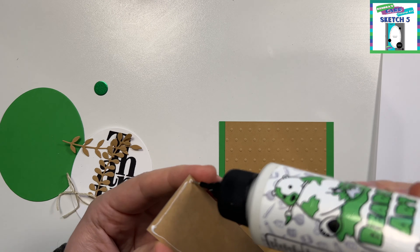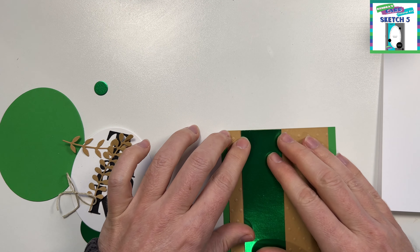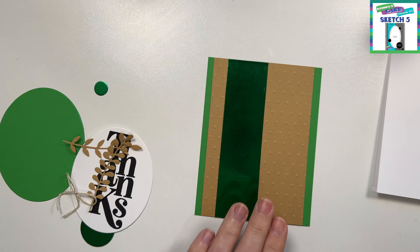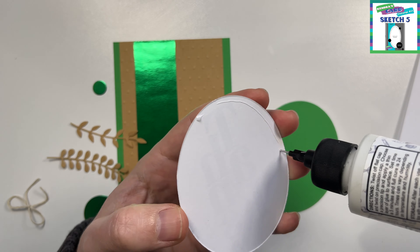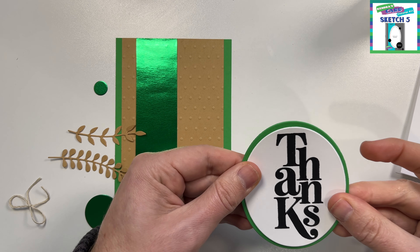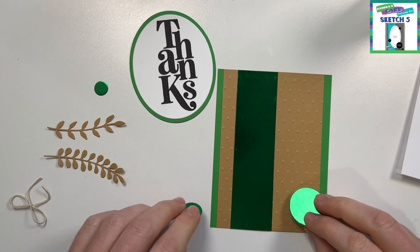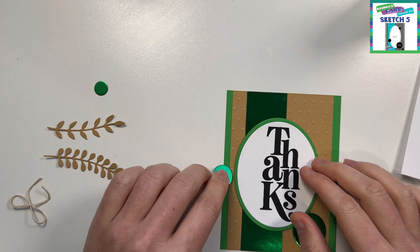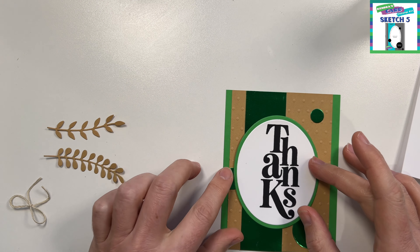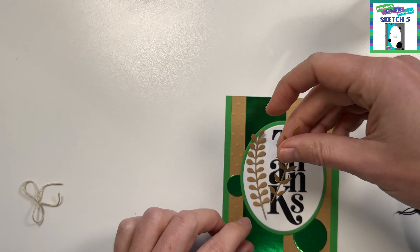I will be working on sketches 5 and 6. I have put the image in the top right hand corner. This is a very simple one. Because I'm using the mystery pack I will not be cutting out all of the papers — just the pieces I need for the sketch. Sketch 5 only has one piece from pattern paper, as you can see indicated by the blue block in the sketch. I'm going to follow the sketch quite closely.